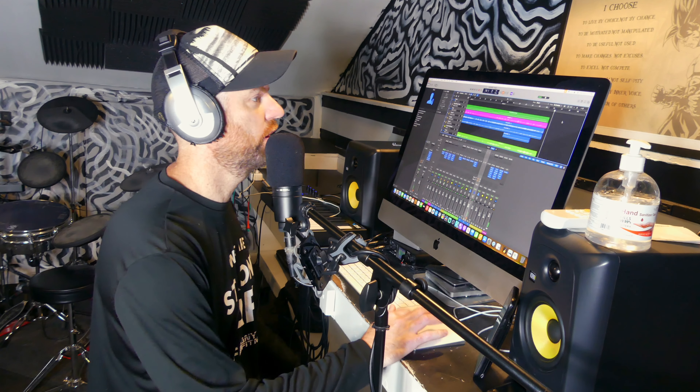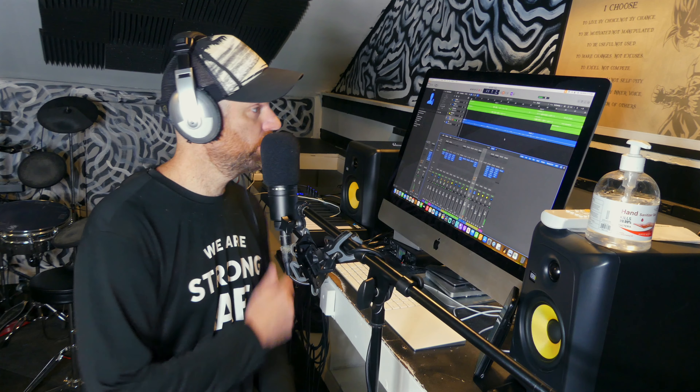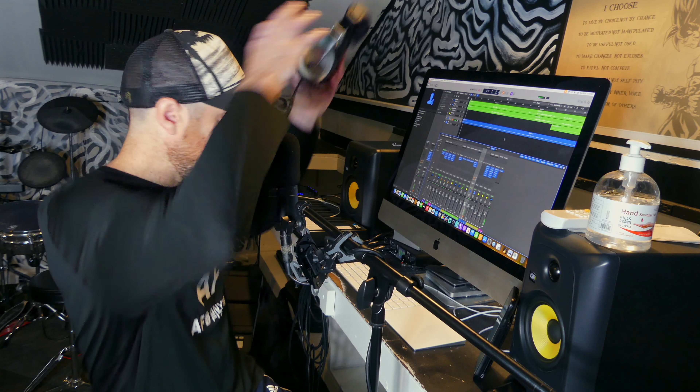I accidentally cut off the last chorus a little bit, so I just kinda improv-sang out past it, and it should actually be a cool effect. The lyrics are gonna be in the bottom of the description box if you wanna check those out.